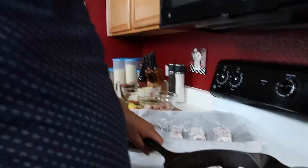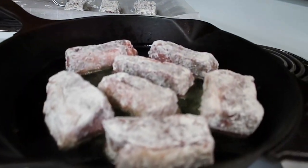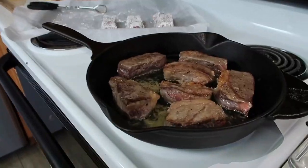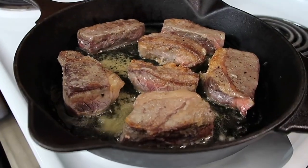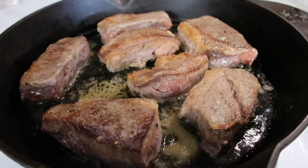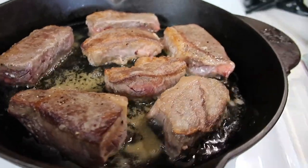Listen to that sizzle — short ribs, this is going to be delicious. It'll take about four minutes on all sides, but you really want a nice brown on all sides of your short ribs, because that's going to give you your flavor. That's what holds the short ribs together when we braise them later. Now we're going to flip these. All together, browning all the sides for probably about 10 to 12 minutes. You just want to get them all nice and brown on the outside, and then we'll get ready to start the braising process.